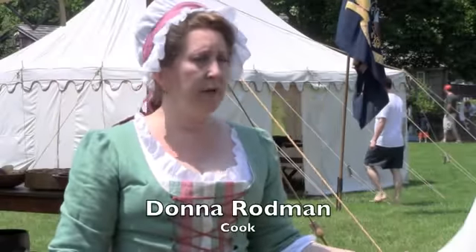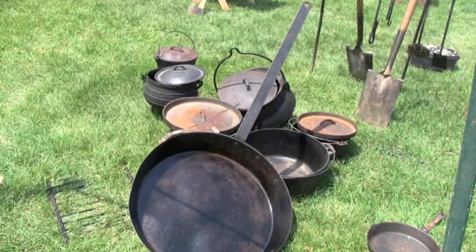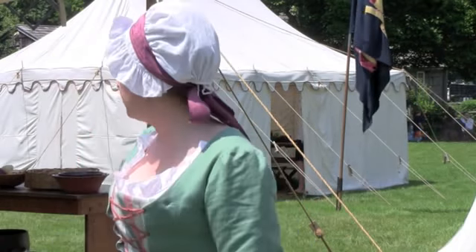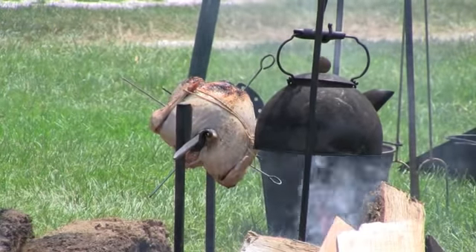We're just going to be preparing a meal for the soldiers today. We have the camp irons which are going to hold some of our pots as well as the kettles. The Dutch ovens will be set into the fires where we'll be roasting and cooking most of it. We also have a turkey that's being readied up here to go on the spit.